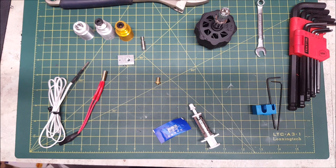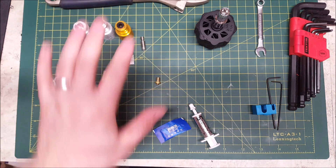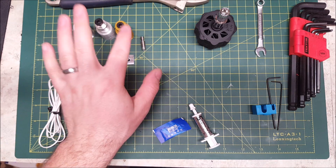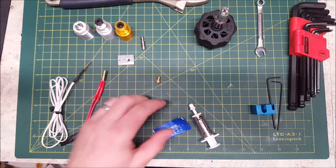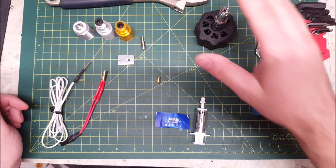Hello. This video will be on the basics of assembling your V6 hotend. For this video, you will need the components from your V6 kit. This includes heat brake, heat sink, heater block, nozzle, heater, and thermistor. Thermal paste is also recommended. You'll need some allen keys and wrenches.